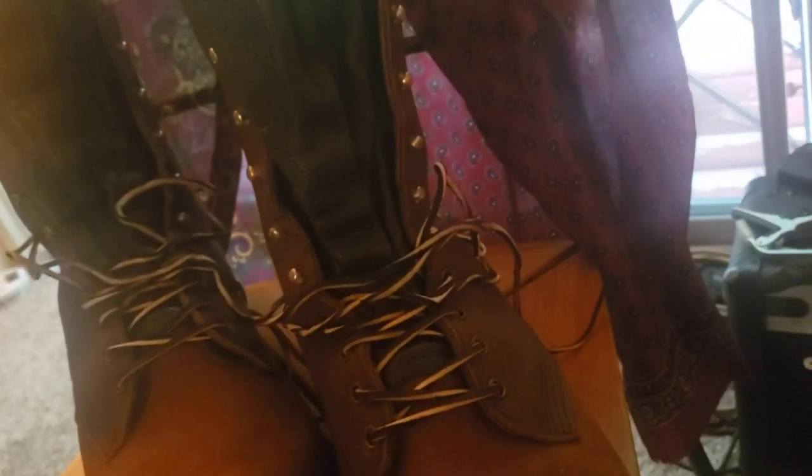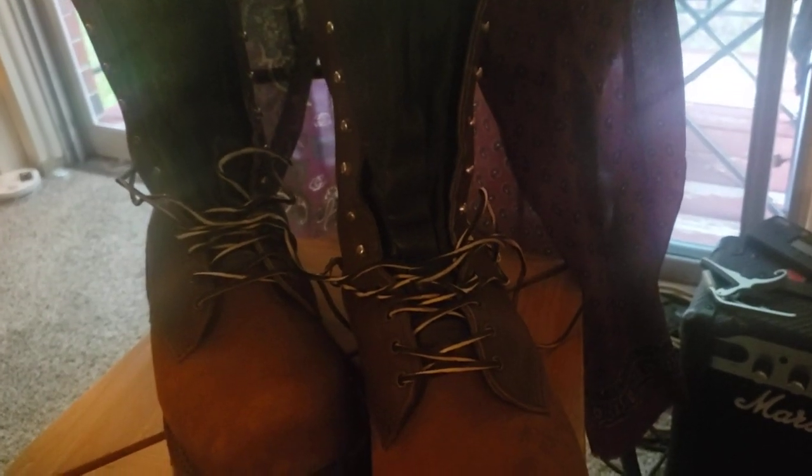It's got a Vibram 100 lug sole. I think the difference for me that I wasn't necessarily expecting was how smooth or split the leather is for the gusset. I like it, but it's something to get used to. And I think maybe if I got a rebuild or put some new soles on there, I'd probably replace this with something more substantial.